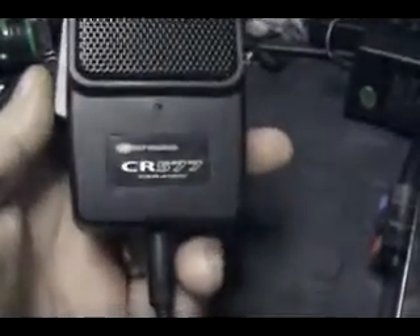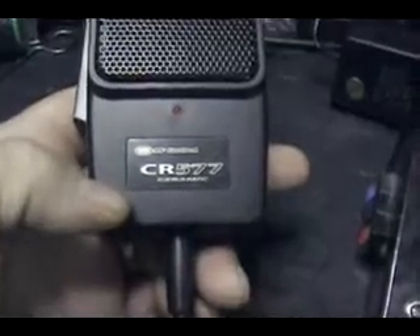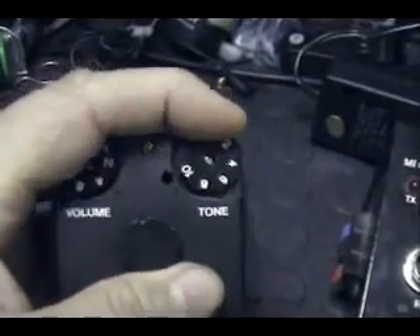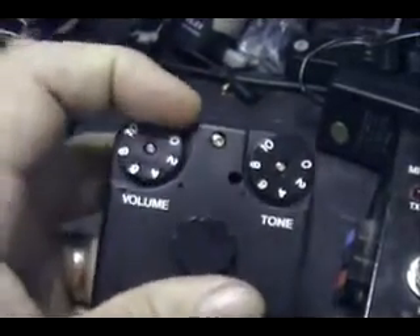I've been looking at this microphone. It has a metal screen, says CR-577, RF Limited. The housing and case are almost identical to the 2018. If you look, you'll see a hole here and a hole up here — that's where the potentiometers would have been for the 2018 Extreme or the 2018 microphone. You have your volume control, your tone control, which changes the pitch or tone of your audio, and of course this controls the amount of amplification.